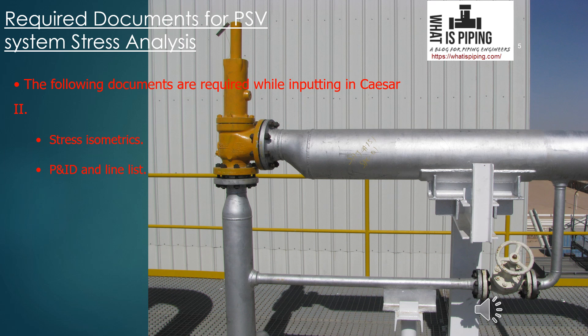Then P&ID and line list — from the line list you get all the process parameters required for stress analysis. Then the PSV data sheet with reaction force and PSV weight. This data is normally obtained after the 60% model review, towards the end of the design phase. During the initial phase, you can get the PSV data sheet from the process team for preliminary sizes and calculate the reaction force, and later update the weight when you receive the actual vendor data sheet.